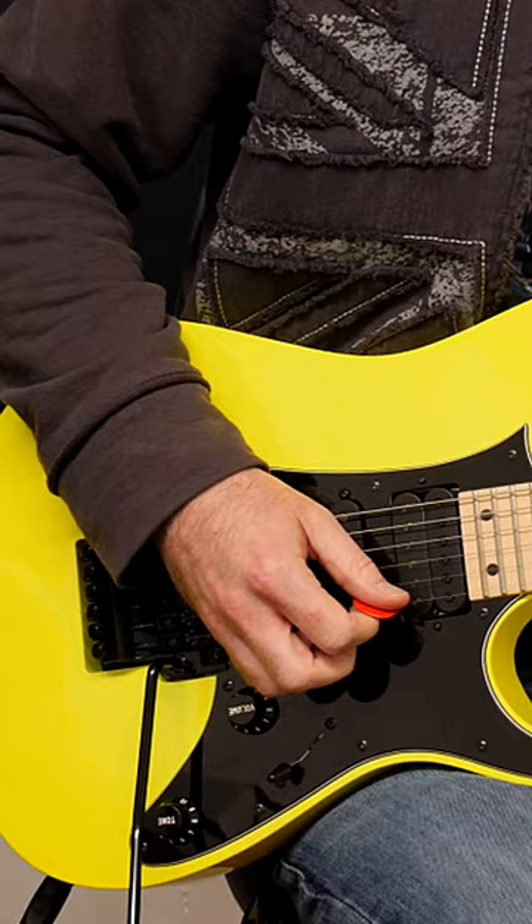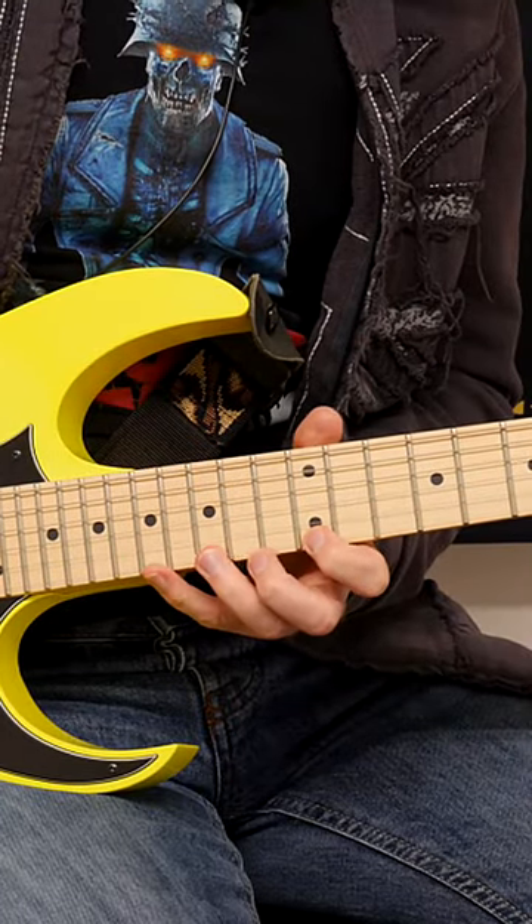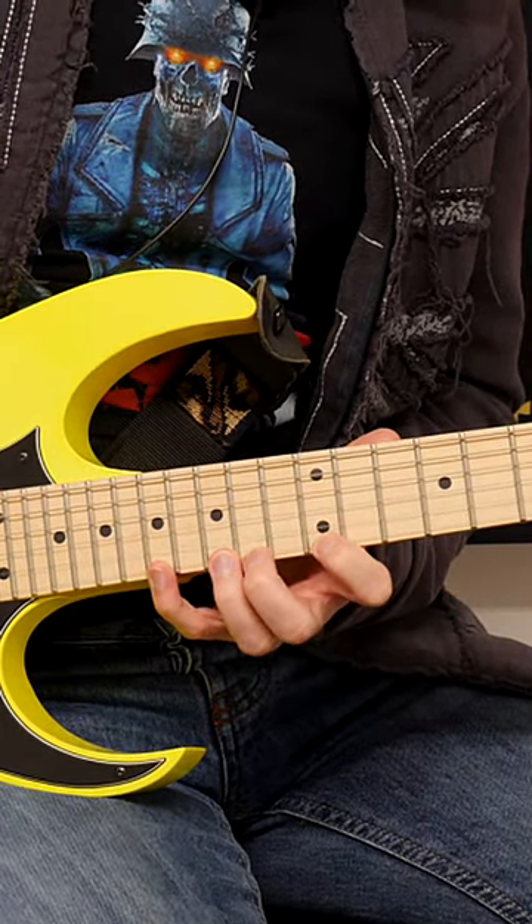Let's look at this exercise. I'm just going to use the high E string to start with, and you're going to be starting on the 17th fret.